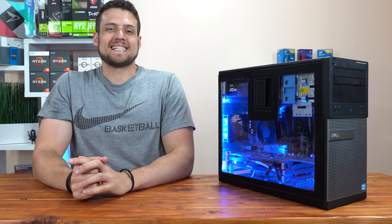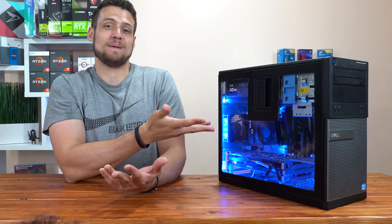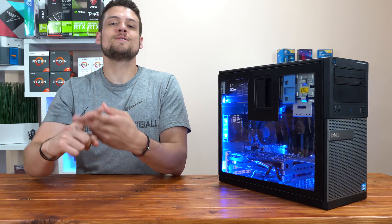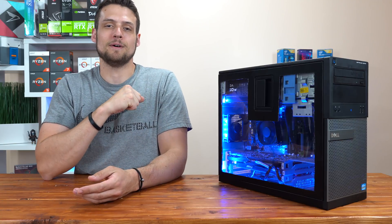Hey, welcome to Zach's Tech Turf. Today I'm going to be showing you the process that I use to mod this Dell Optiplex into what I think is a pretty baller gaming PC. If you're new here and you want to see more PC building or PC hardware videos, hit that subscribe button and the notification bell so you never miss an episode. But before we get into it, let me quickly pay some bills.